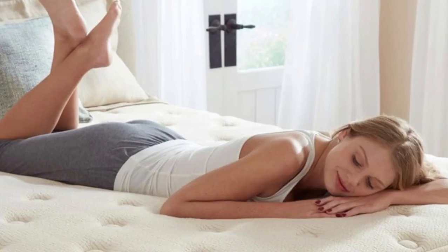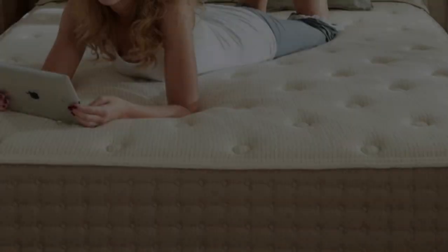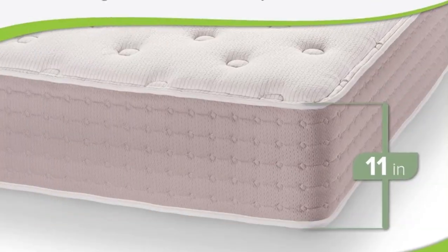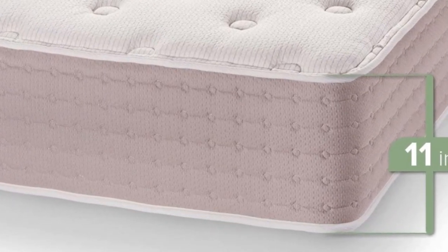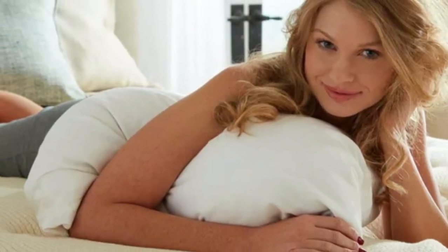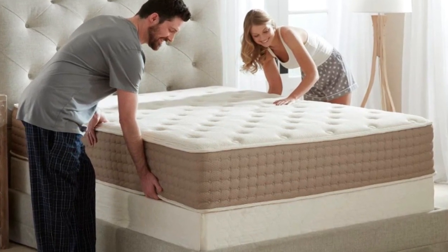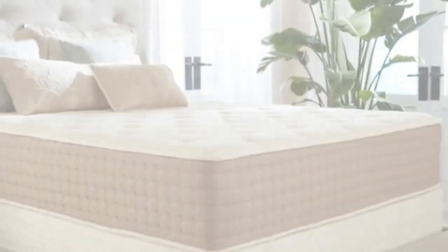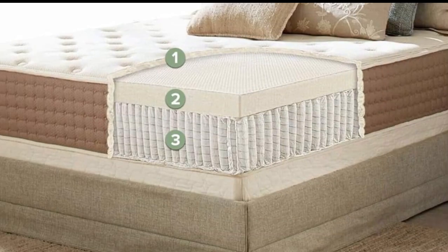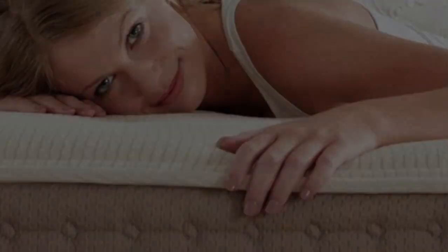The mattress is available in two firmness levels: medium (5) and medium-firm (6). Our side sleepers weighing at least 130 pounds preferred the latter, as did back-and-stomach sleepers weighing 230 pounds or less. This design delivers plenty of pushback to ensure little to no sinkage around the midsection for most sleepers, though some stomach sleepers over 230 pounds didn't receive enough support. The softer model contours closely and should provide adequate cushioning for side sleepers under 130 pounds.